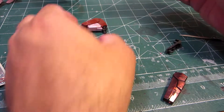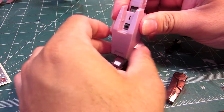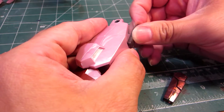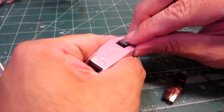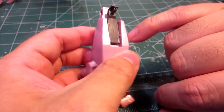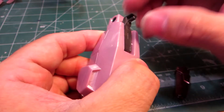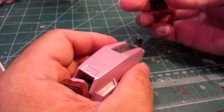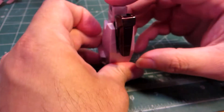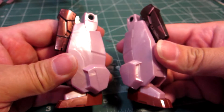Then we'll take this foot and put it here so it's in the right position. Take this part here, put that in like that. You may have to finagle with it a bit — the reason there's a little resistance is because there are two little notches that align this part. Then take this part here, fold it down, and there you have it. The legs of the Seravee is now complete.